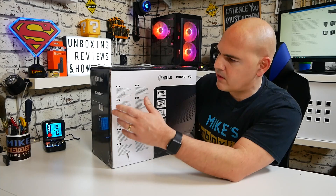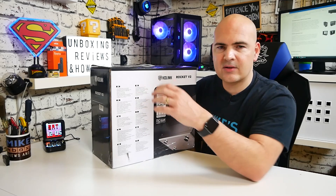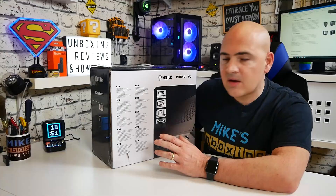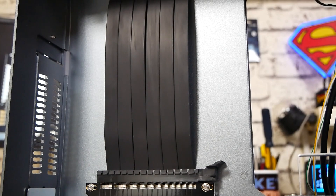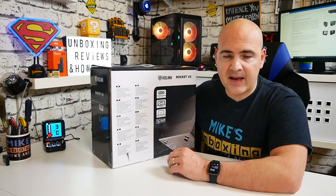On closer inspection, it gives even more detail: it's a 13.8-litre aluminium small-form-factor chassis, supports dual-slot VGA cards up to 330mm. It says dual-slot, but you can get some seriously thick graphics cards in there. I've put in the RX 5700 XT Triple Dissipation from XFX and it fits absolutely no problem at all — that is a whopper of a card. So you can fit cards up to 330mm with a depth of around 40mm.